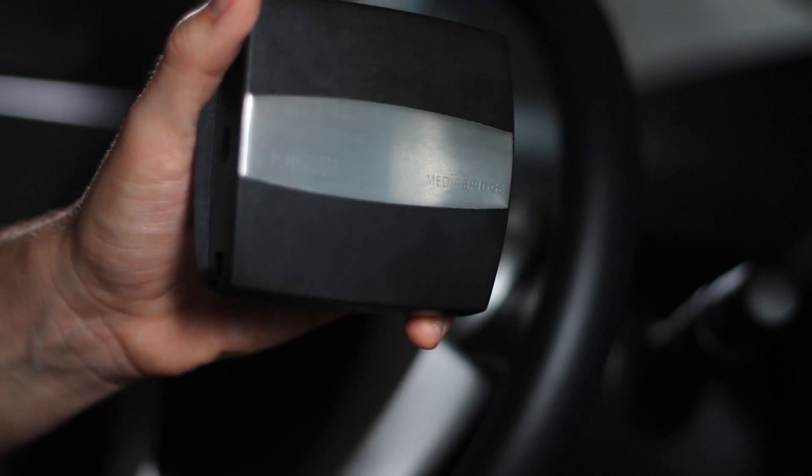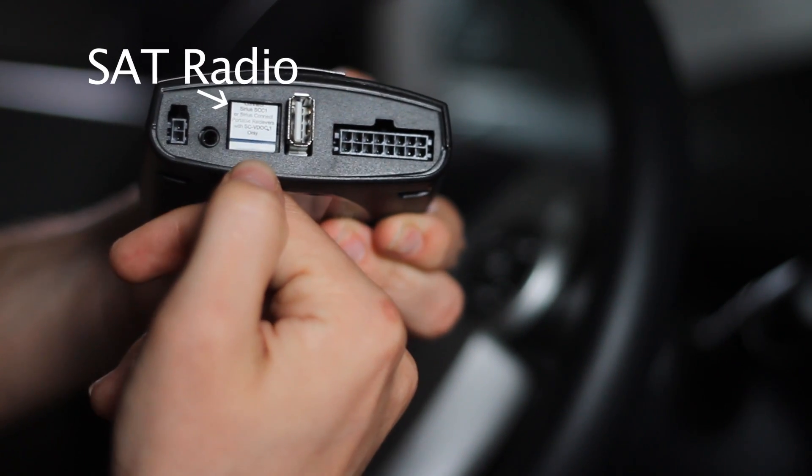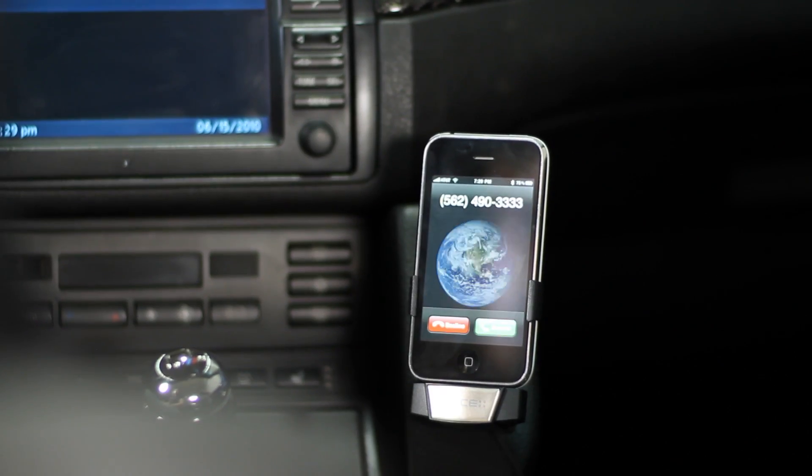I'm going to go over the features of the MediaBridge. We have two versions available, the 1000 and the 1500. For the 1000, there's a USB port, an auxiliary input, and the option to hook up a series satellite radio. And the cool thing about the 1500 is it'll have Bluetooth and text-to-speech.